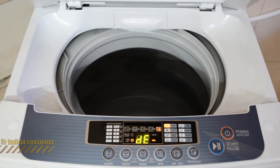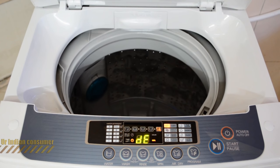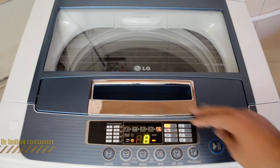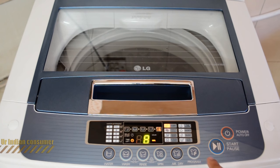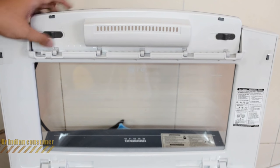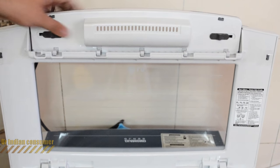Opening the lid will stop the machine and show the DE error. So if a mischievous child presses the buttons, nothing will happen — but if they open the lid, the machine will stop. This is a nice safety feature.